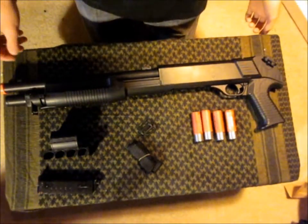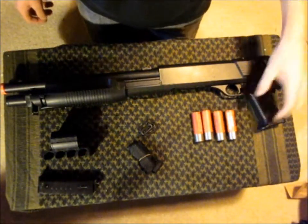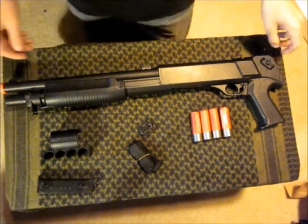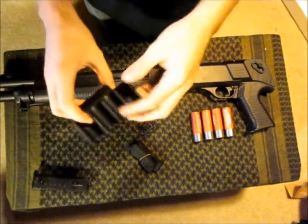So I'll start with some specs on the gun. It's 290fps, and that's with a .20g BB, so that makes it extremely accurate. It's got a 14.5 inch barrel, and as I mentioned earlier, each of the shotgun shells holds 30 rounds.